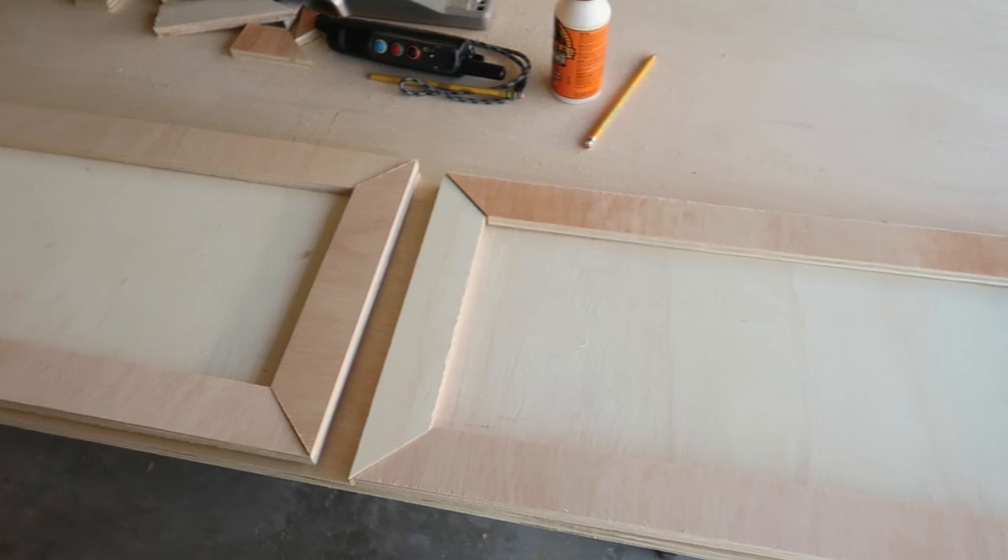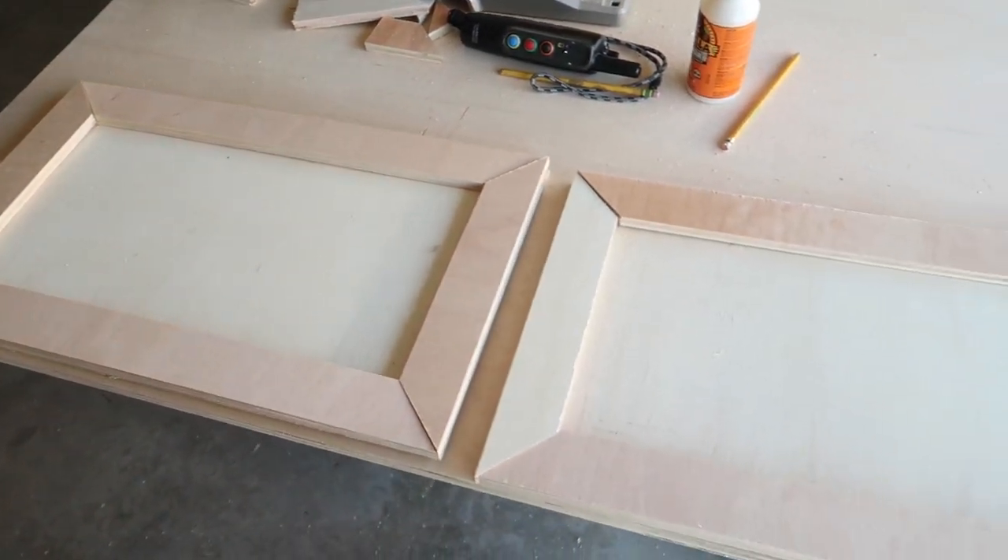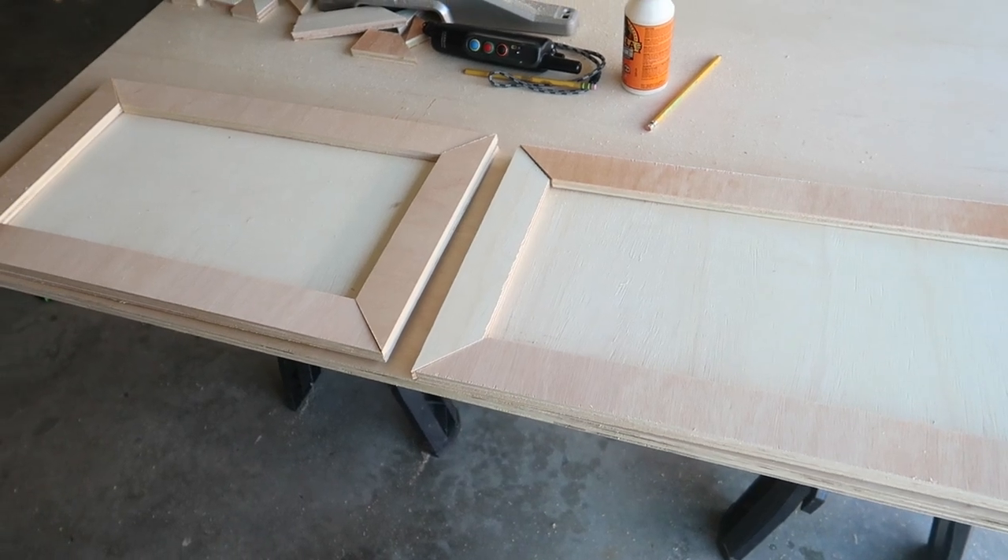This is what they look like after all the cuts have been made. I'm just going to sand down any of the rough edges where I cut the wood and then I'm going to attach everything.